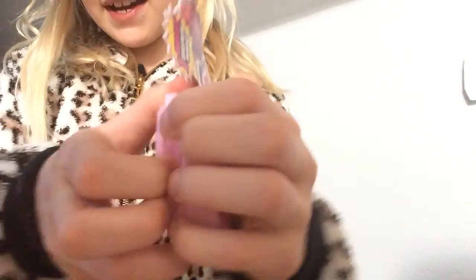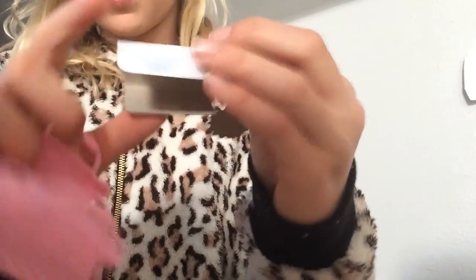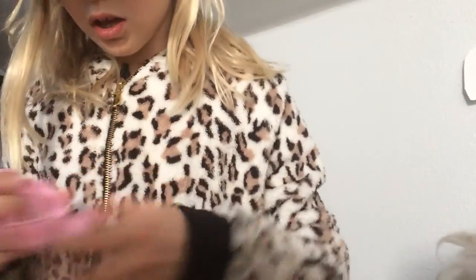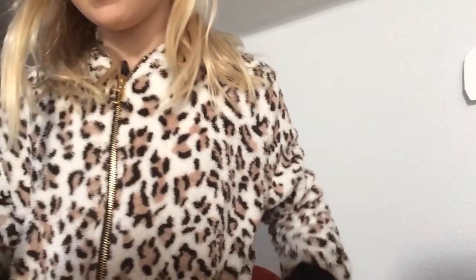I forgot to mention this little bag — Clips, this little thing. Clips and Shopkins can go in there. So yeah, I hope you guys enjoyed this video. Please comment, rate, and subscribe. Bye.